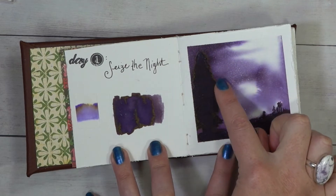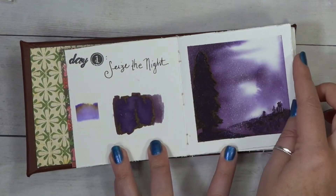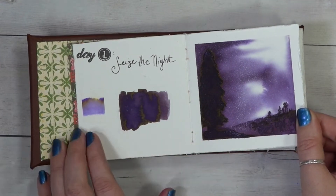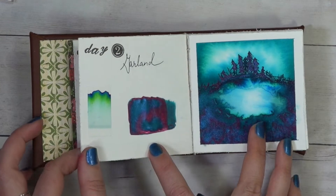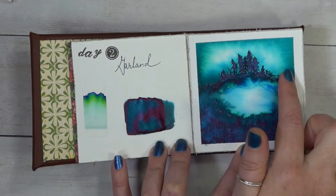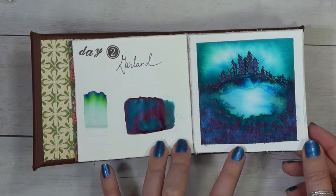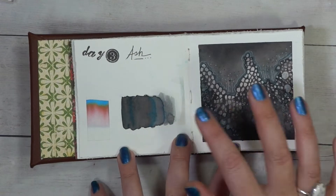Day one was Seize the Night. This was a beautiful purple and we had that kind of a greenish gold sheen, and it played out really pretty in the trees — you can see that in the swatch there as well. Day two was Garland, which was this cool teal with glitter and sheening and it just turned out really magical. I love how that background was created.